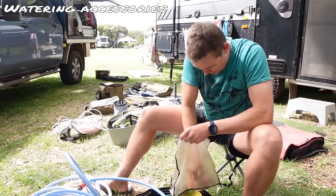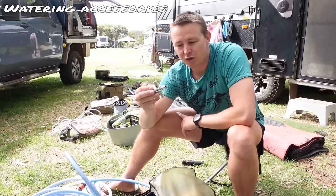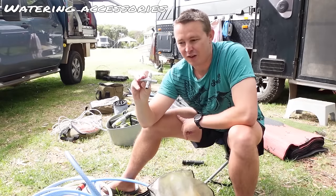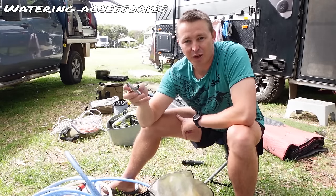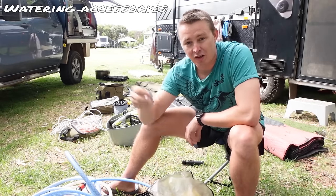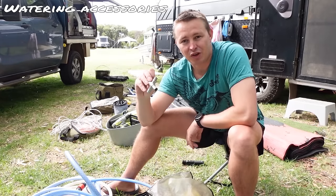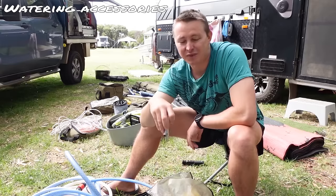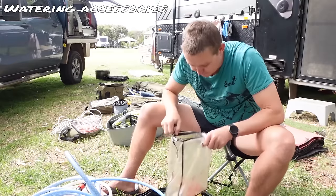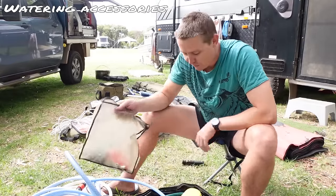Another accessory we keep in here is a tap screw head allen key. Often when you go to a water supply they're not going to have a tap head on it. You pick these up from Bunnings — they're very cheap, only about five or ten dollars. That way when you rock up to a water supply and it doesn't have a handle on it, you can plug this on and use it. A lot of councils put those sorts of locks on the water supply so kids don't come along and just turn the taps on and waste all the water. One of these is a really handy thing to have.